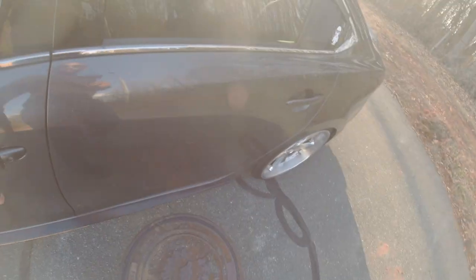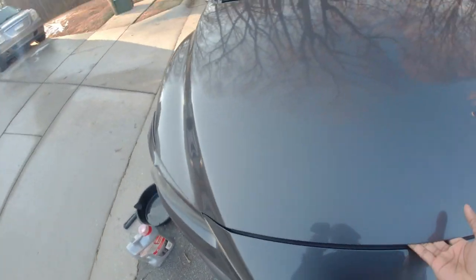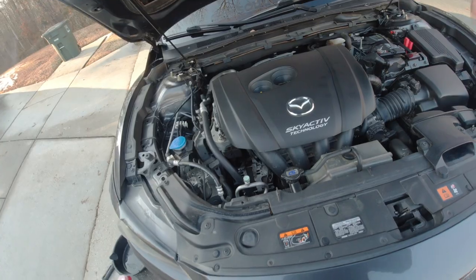What's going on everybody? Today I'm going to give my little review update on my Fumoto oil drain valve because it is time for an oil change. Come along with me and see how I do.